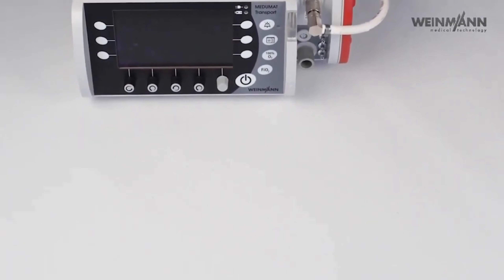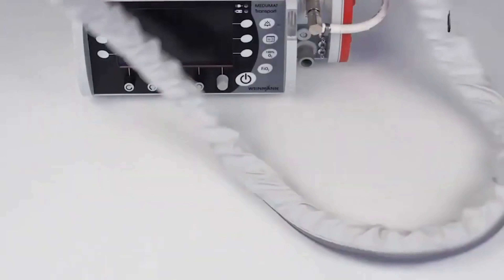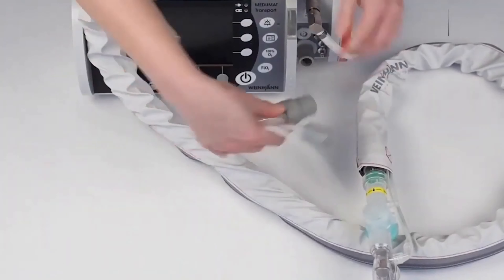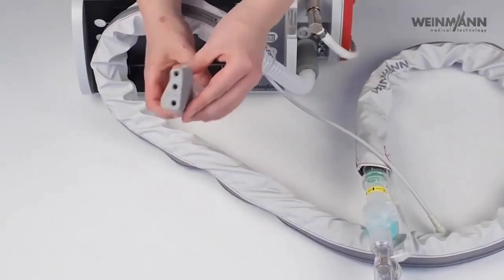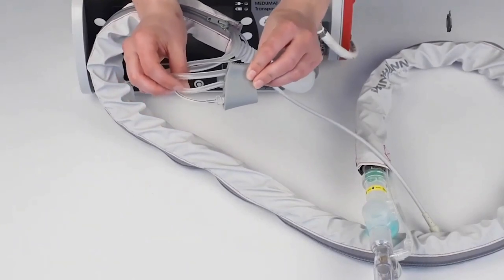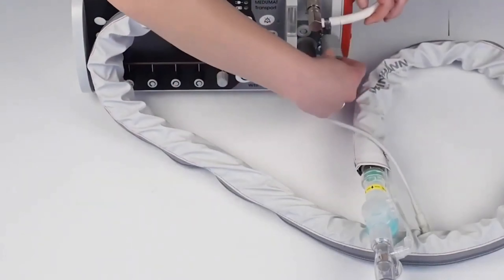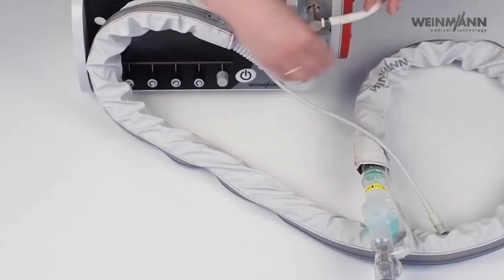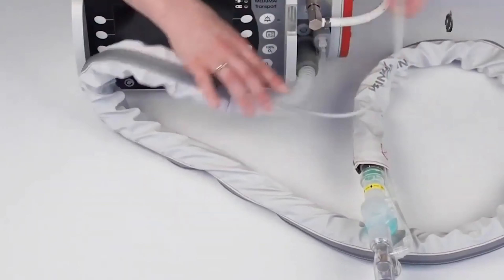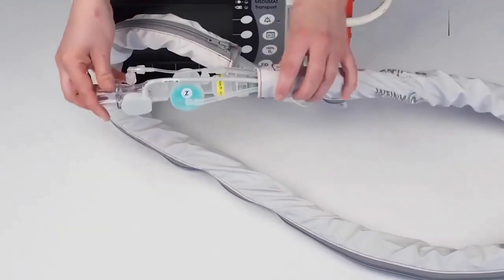After we have connected the gas supply, we connect the patient circuit. The device works with a single-limb patient hose system. This is the ventilation hose — connected here. Then the so-called measurement hose system: we have three hoses — the end-tidal CO2 measurement, the patient pressure measurement, and the PEEP. Because of the silicone port, you cannot connect these falsely. I then connect the measurement cable for the bi-check flow sensor.